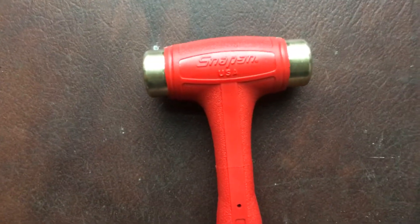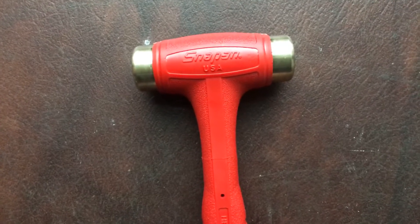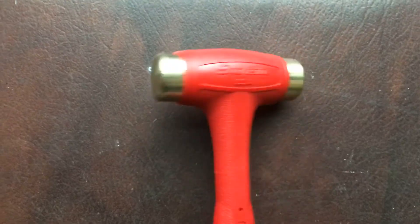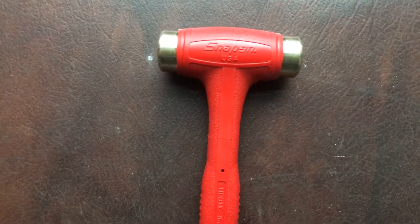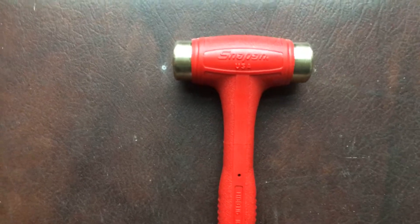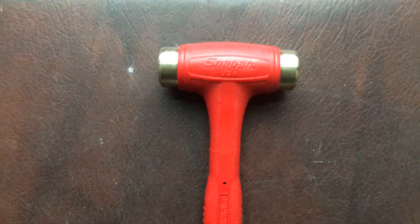One reason I would recommend a Snap-on dead blow brass hammer is simply because they are lifetime warranty — yes, you heard that right. You can basically tear these heads up, call up Snap-on or give them to your Snap-on guy, and get yourself a brand new one as a replacement.